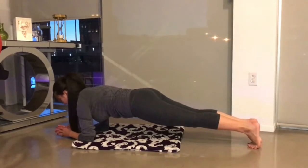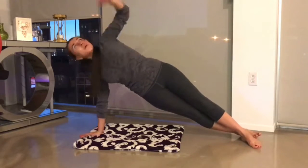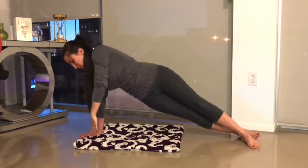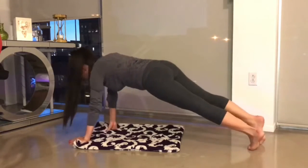Next is a plank. All you have to do is hold it for 30 seconds — make sure your abs and back are tight together. That's followed by a side plank. I did 10 repetitions on each side, and in between I went back down to a regular plank for another 10 seconds, then repeated it on the other side.